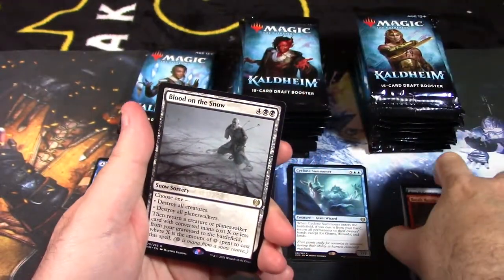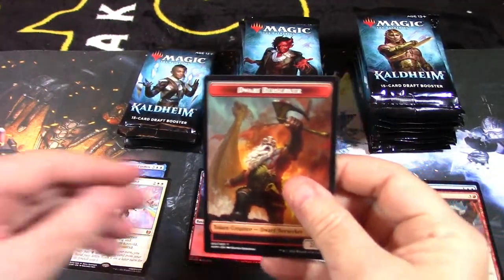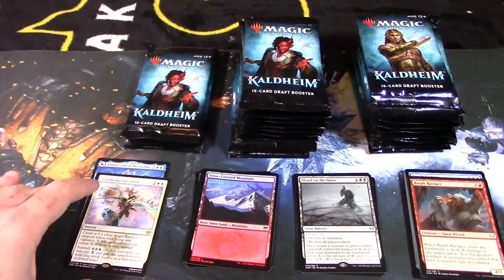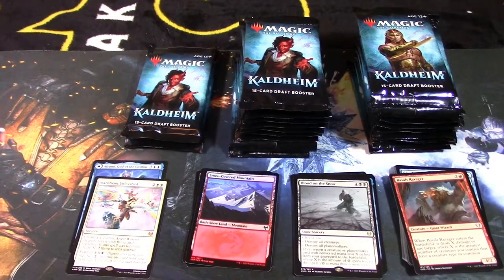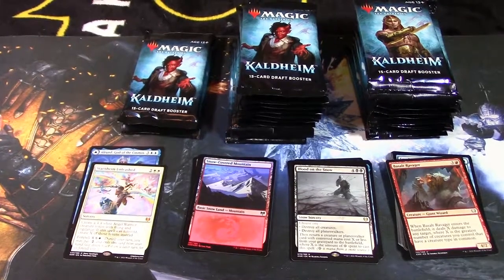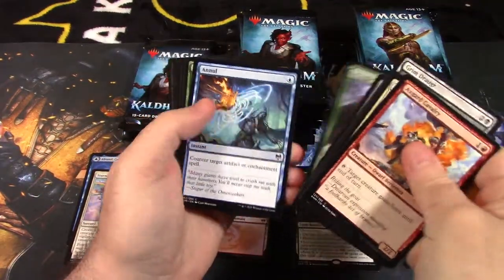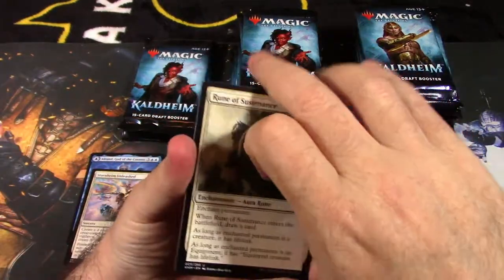Blood on the Snow and another snow land and a Dwarven Berserker token card. So far not the greatest box from what I've seen — very typical for most boxes. I'm not seeing a massive amount of value.